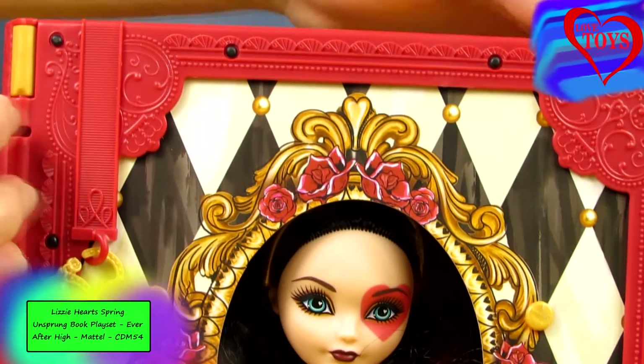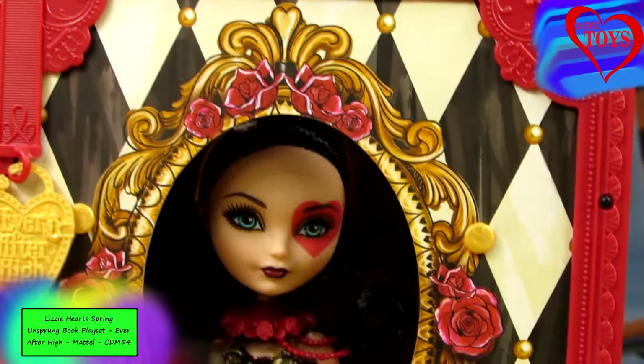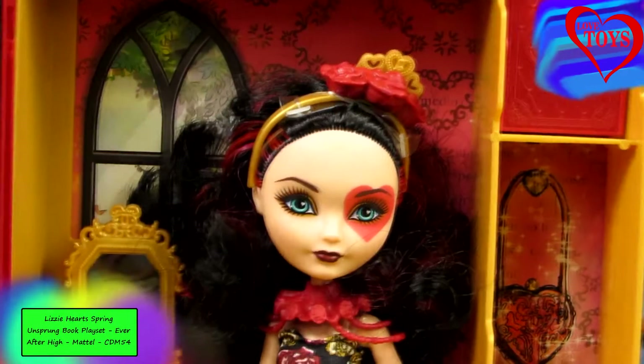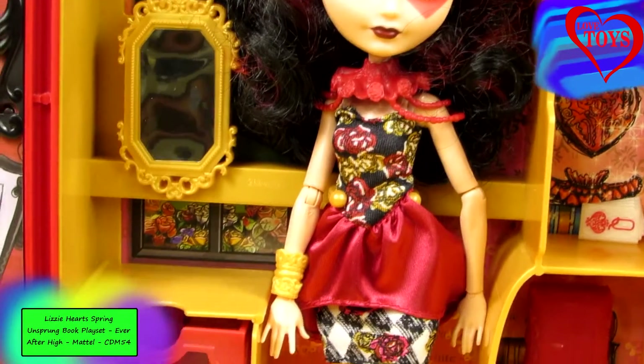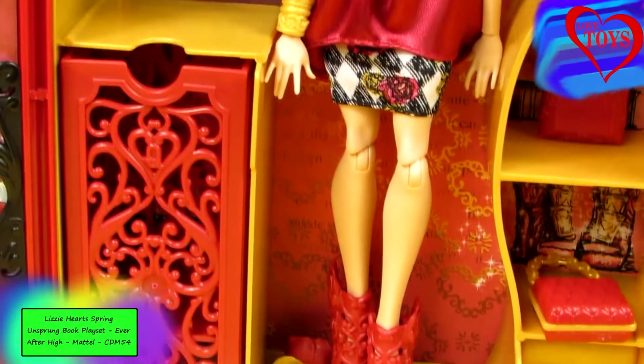Our beautiful Lizzie Hearts is also a daughter of the Queen of Hearts, so that is a special character from Alice in Wonderland, and she's also on the Royal side. Now let's see better her amazing room.